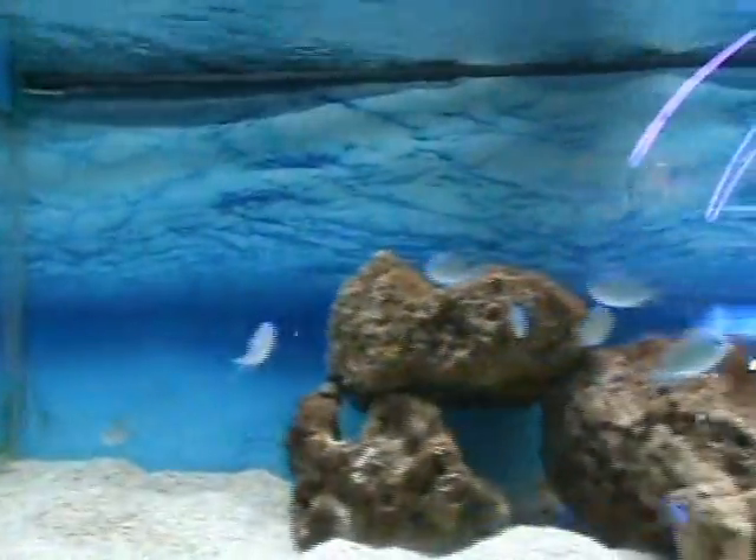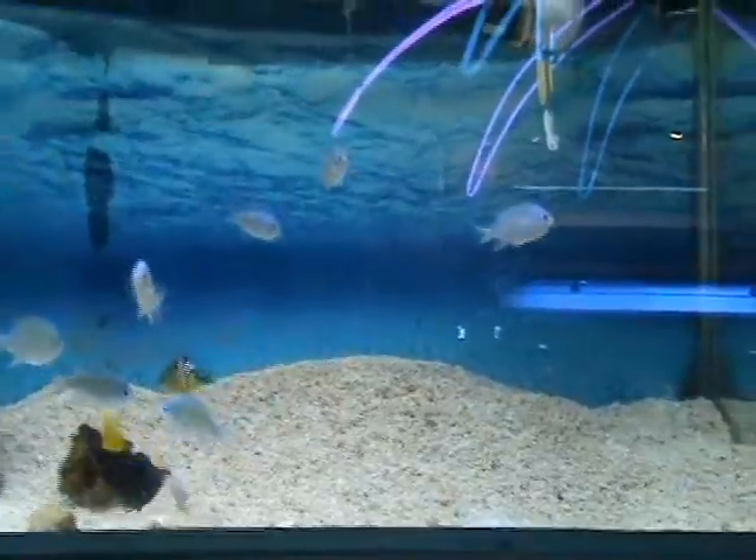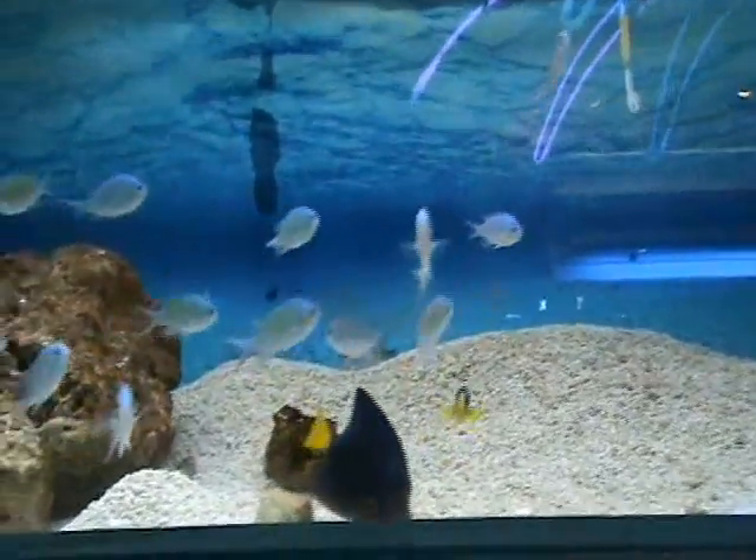We have a nice variety of green chromis here — a bunch of these guys ranging from about an inch and a half to two inches. Great starter fish, good community tank fish, and they also do well in a reef tank.